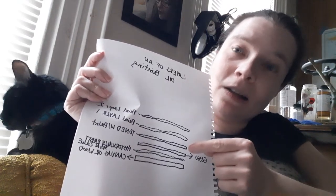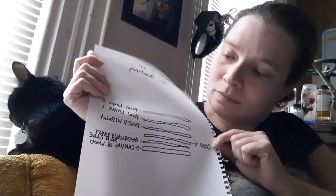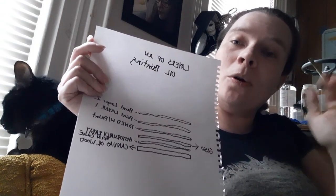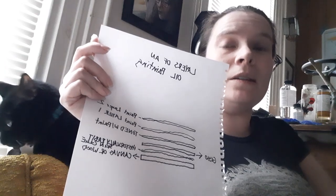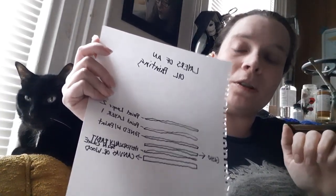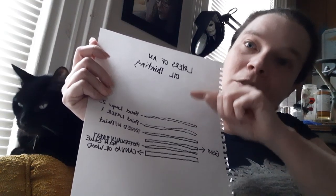And then on top of that would go a gesso layer. And then on top of that would go a toned layer — what I mean by toned is a very thin, minute amount of paint kind of smeared all over the white surface. And then you start painting with different layers of paint.